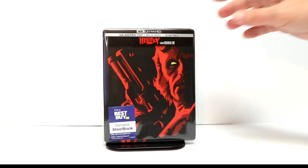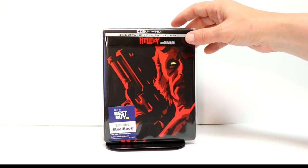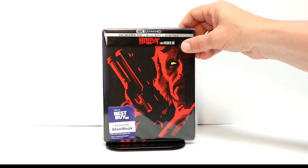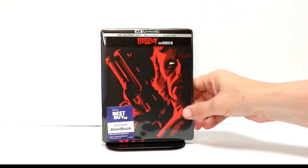I've gone ahead and placed this steelbook inside this protective bag. This will help keep it from getting scuffed up on the shelf. I do have a link below if you'd like to check that out — it's very inexpensive on Amazon.